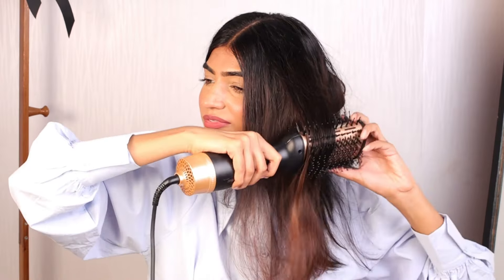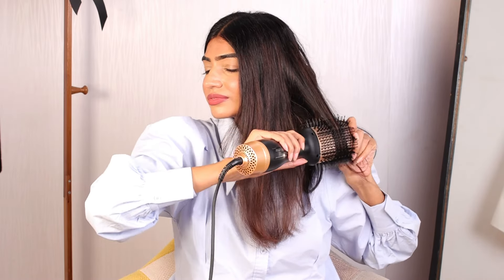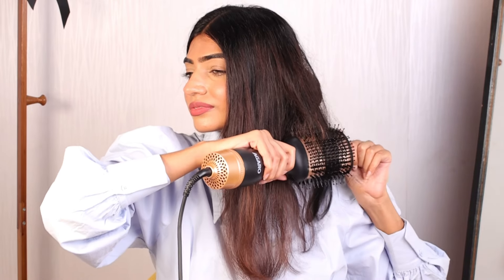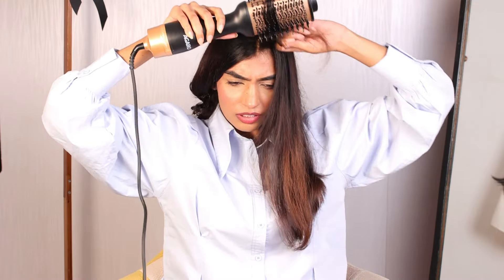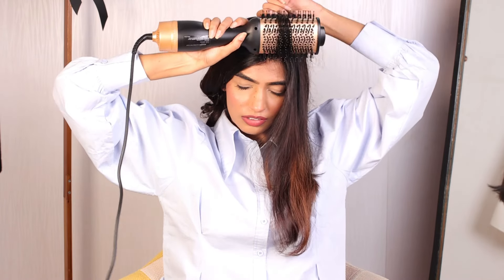I truly believe having a good hairstyle and managed hair really makes a huge difference on your appearance, especially if you are somebody who goes to college every day or has an office to attend. This is something you can do, and it is going to stay in your hair for a good 2-3 days.